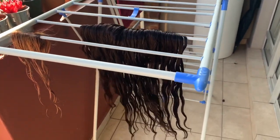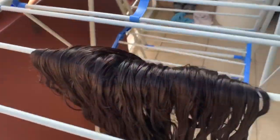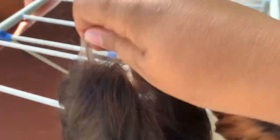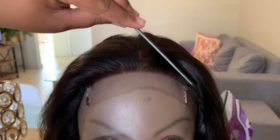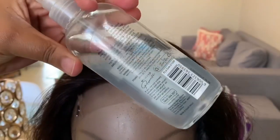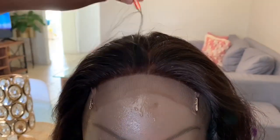This is the next morning. I let the hair air dry. I just want to show you that the knots are properly bleached. Our wig is now 100% dry and I'm going to start bleaching the knots. I take just water and conditioner to spray through the hair because I prefer plucking the hair when wet instead of dry.